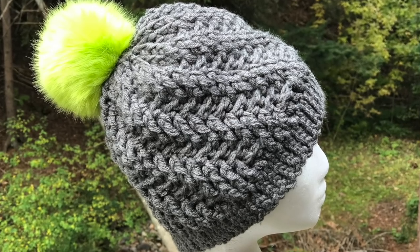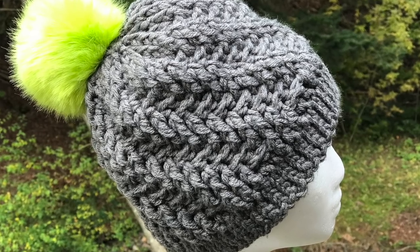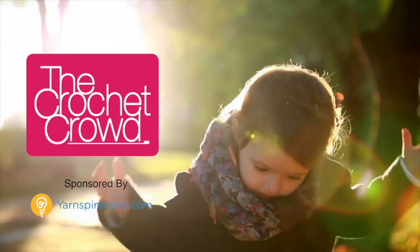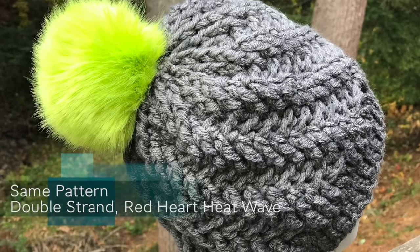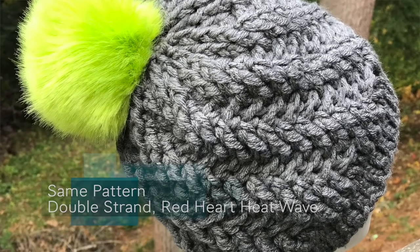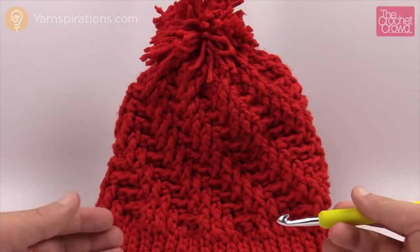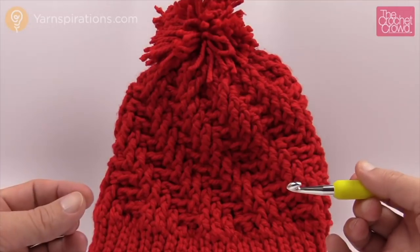In today's tutorial, let's learn how to do the Stepping Texture Hat — a fabulous hat using Bernat Softy Chunky Yarn. Welcome back to The Crochet Crowd as well as Yarnspirations.com. I'm your host Mikey. Today we're going to explore this amazing free pattern called the Stepping Texture Hat. I did mine in about two hours — one of those hot off the hook projects, nice and quick and easy.